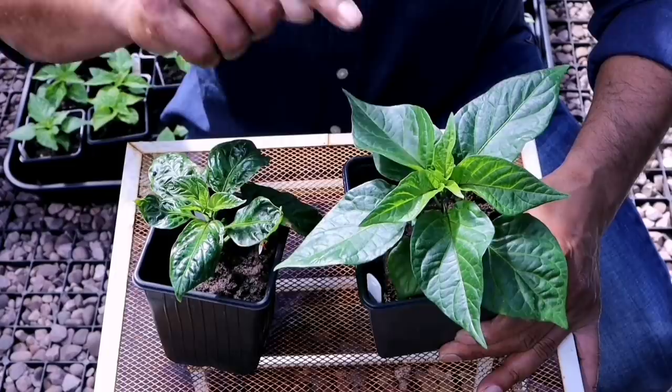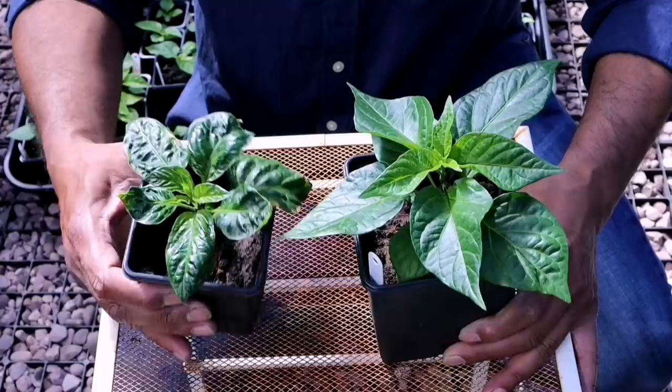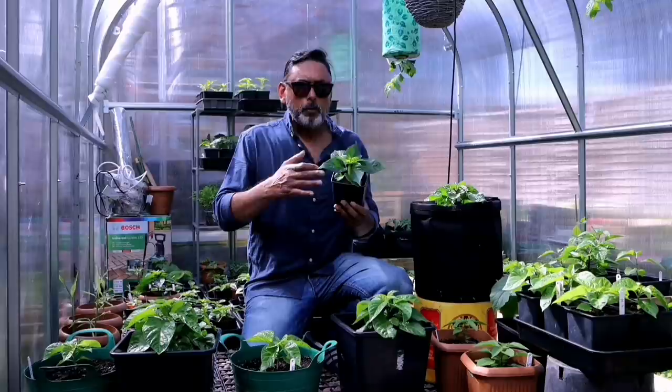Chilli plant leaves work like a mini satellite — they communicate with you. By looking at your chilli plant you can tell whether your chilli plant is healthy and happy, or unhealthy and unhappy.